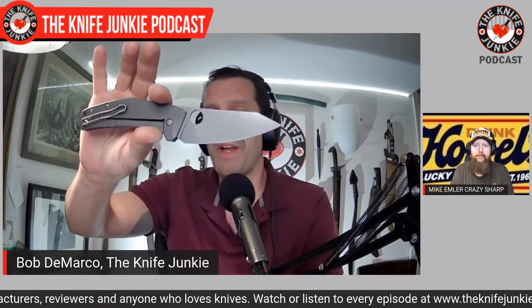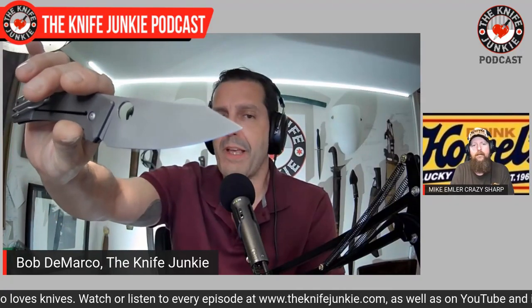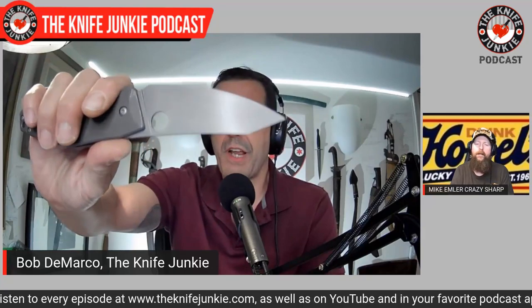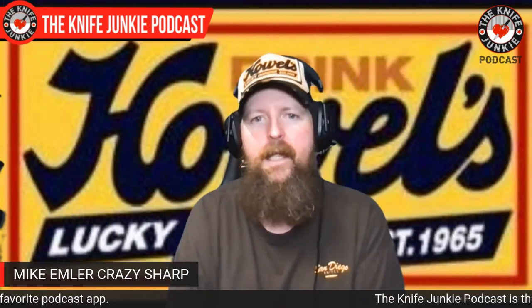So you obviously know what you're talking about in terms of sharpening. You have Mike Emler, Crazy Sharp — that's your company. I have a knife that you made Crazy Sharp. This was my Spydie Chef that I could never get sharp. You also indulged me and gave it that awesome clip at the tip, and did that beautiful finish. That was fun. The finish was fun — I had never done that finish on that steel before. It came out really nice. It's not a complicated finish, it's just really time consuming.